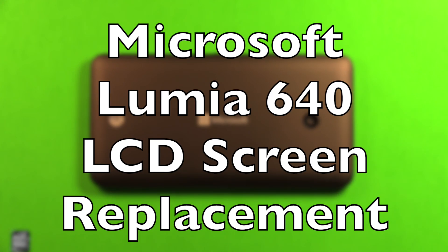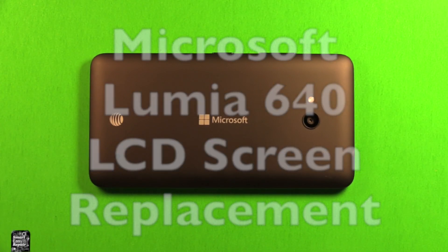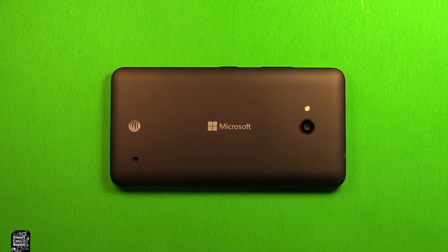Hey guys, today I wanted to make a video to show you how to change the LCD screen in the Microsoft Lumia 640. If your Lumia 640 has a broken screen, don't worry — this is one of the easiest phones ever to change the screen on. I'll walk you through step by step.